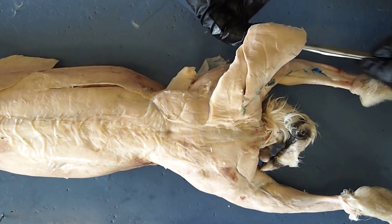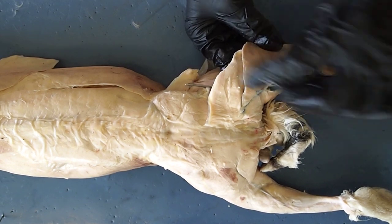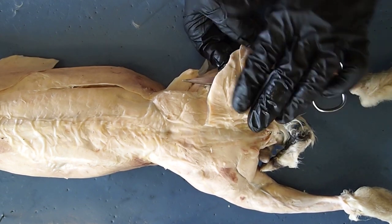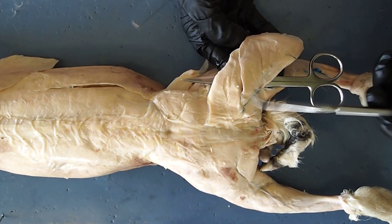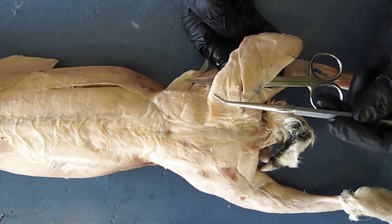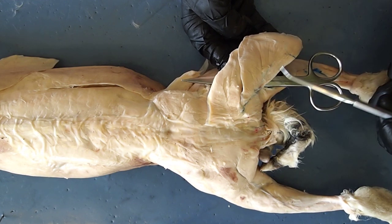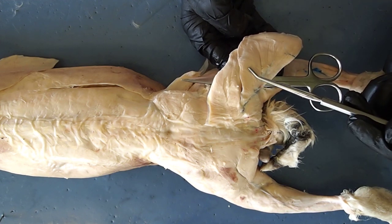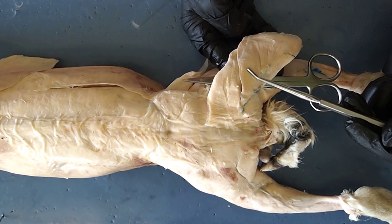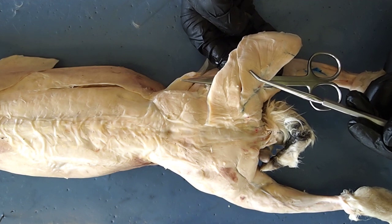One of the large muscles you're going to find down on the leg is this one here, and it is divided up into multiple heads. For our purposes, you're only responsible for knowing the full name of this muscle, which is called your biceps femoris. This is a muscle that makes up your hamstrings. So if you do squats, this is one of those muscles that you are going to be conditioning.